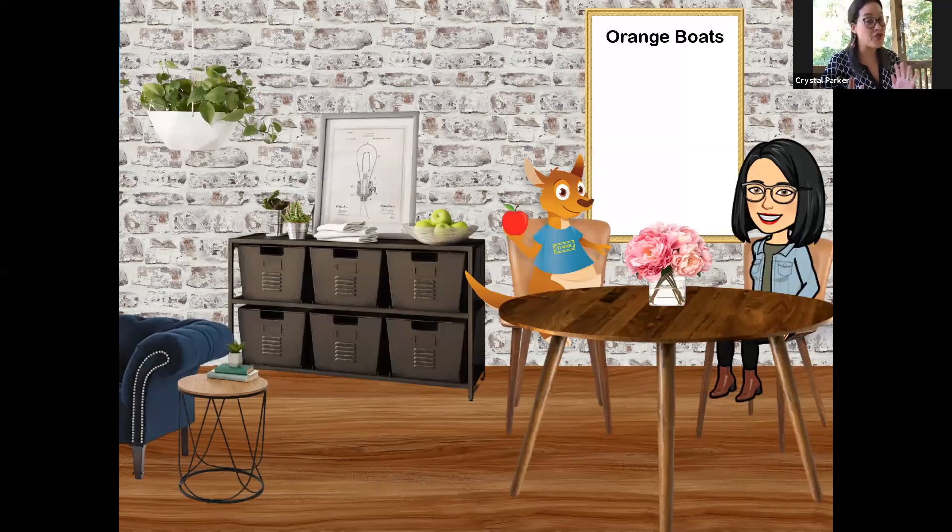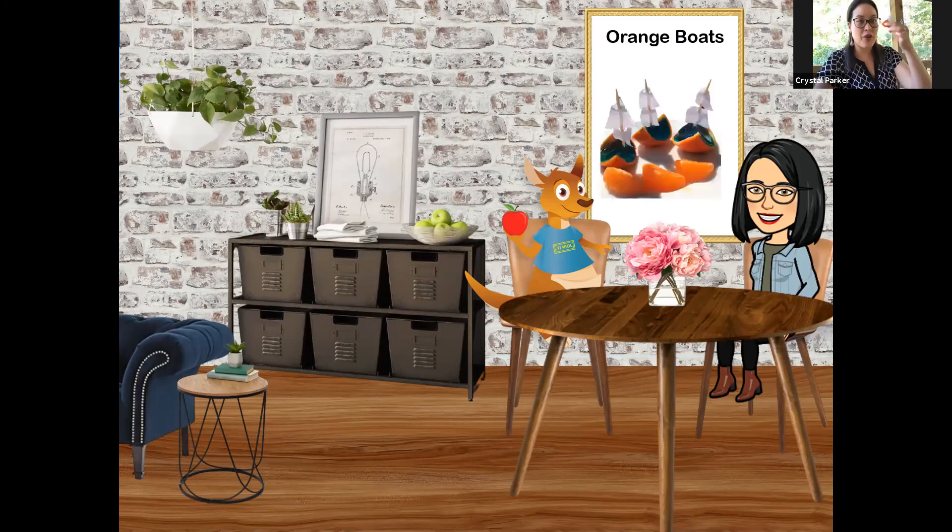Now, normally, if you've joined us for Snack Time before, I walk you through the steps here on how to make this particular snack. But today, it was kind of hard to put it into words. I thought it might be best just to talk you through it and show you a little bit of what we do. So today, we're having Orange Boats. Can you see my little boat?